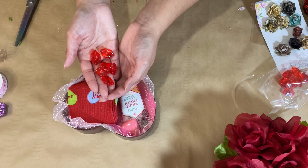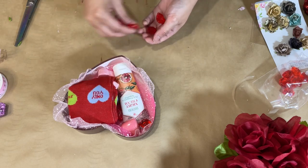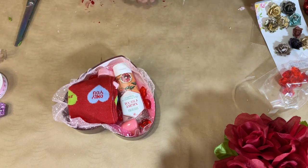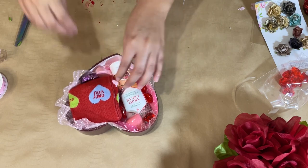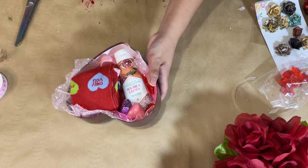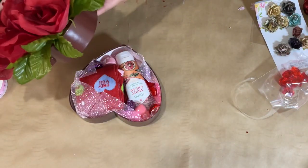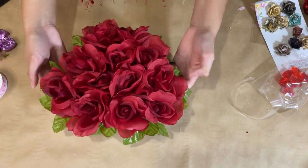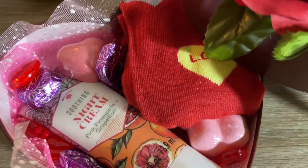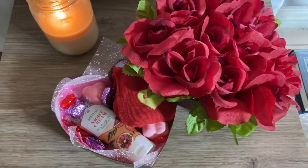I even add a bit of these gems from Dollar Tree — they have little kisses and hearts. I just throw some in there so it looks cute and glamorous. I add the chocolates in and this gift is complete. I do recommend adding little pieces of tape when you put the lid on so it looks more professional. Add the lid back on and this is done and ready to give away — it's super beautiful for a recycled box.